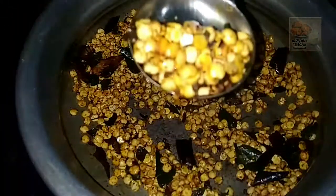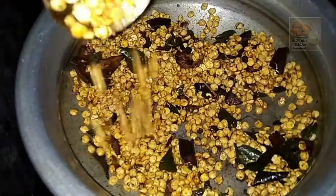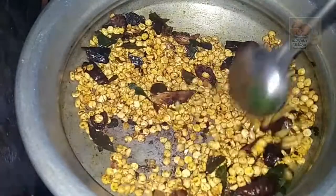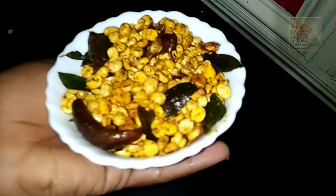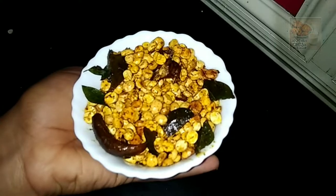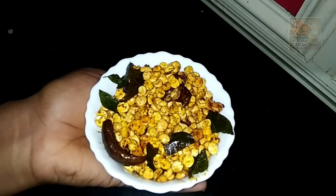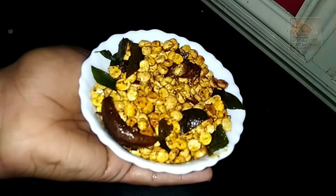We need to make a bag of ingredients. We are going to use a container for a few days.